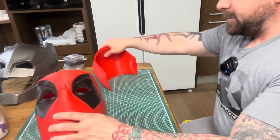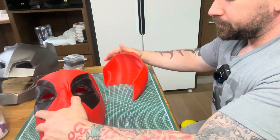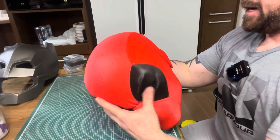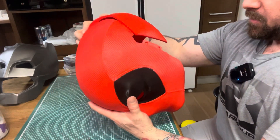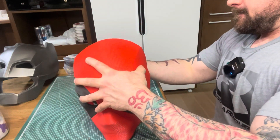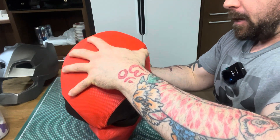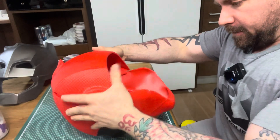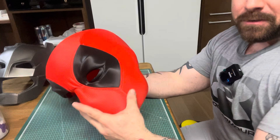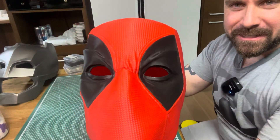Let's check these two out. Come on big boy, you can fit on there. I'd be super sad if it can't fit — okay cool. I was going to say oh my god it doesn't fit, but check that out — Deadpool!